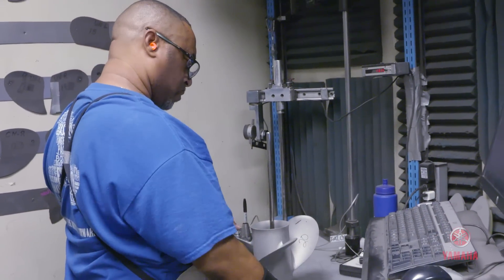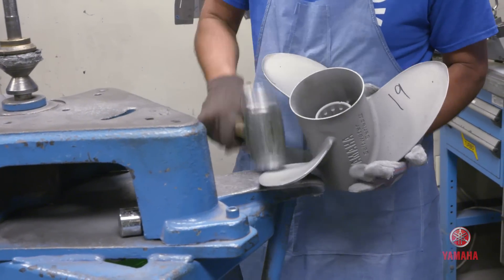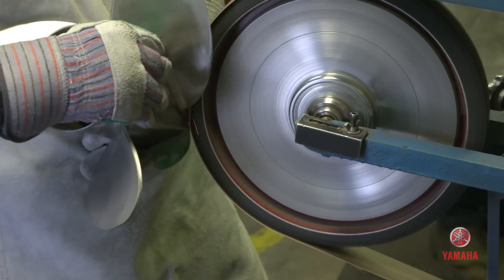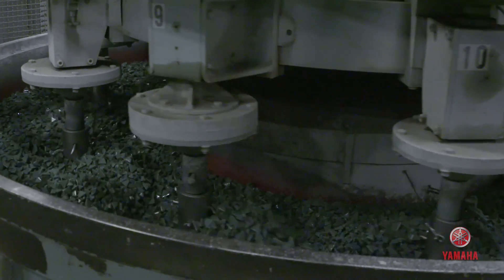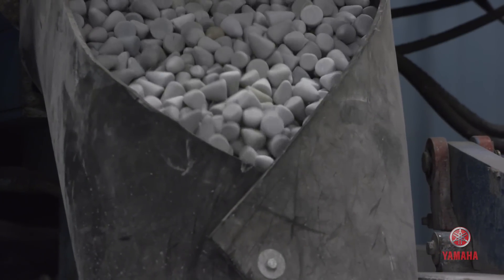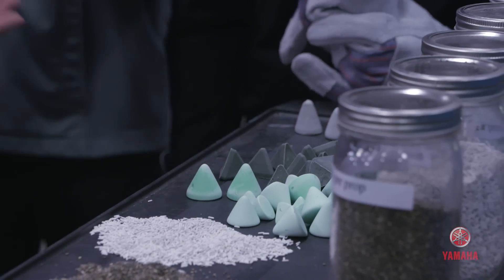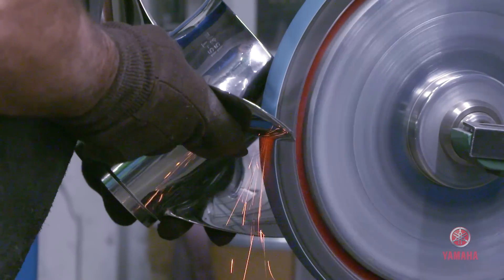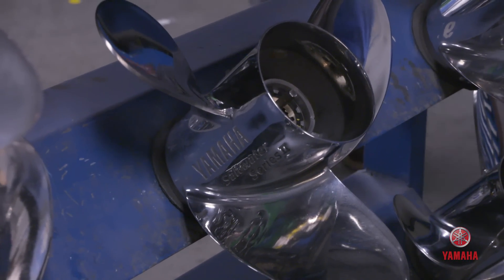We also do a geometry check, where we check the dimensions of the propeller to ensure it meets Yamaha specs for optimal performance. All of this prepares the part and surface for finishing to get that mirror finish. It's a three-step process: first, a stone ceramic with aluminum oxide; second, a synthetic plastic; and third, a treated corncob. The final polishing step uses a porcelain pin, giving it that final polish. One of the last steps is a trailing edge grind — that's what holds the water, and it's very critical.